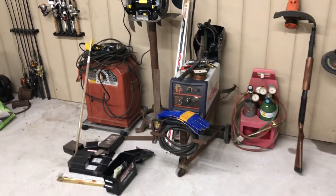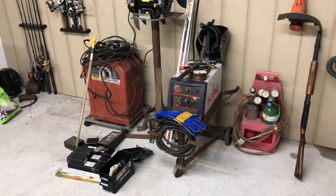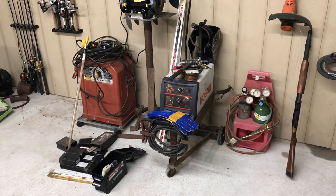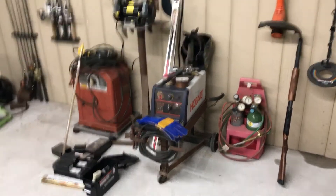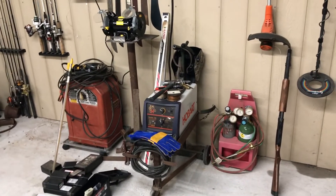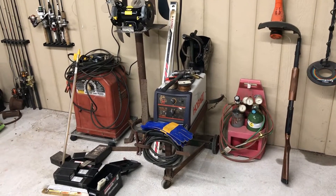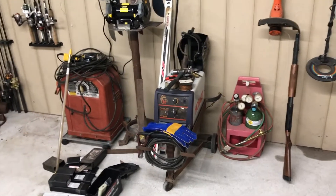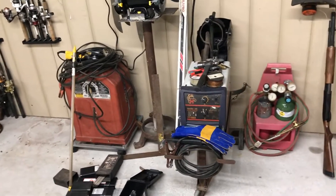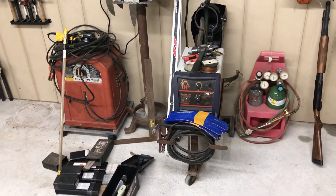Alright guys, Landrun 89 here. My boy and I have been trying to put together a little metal shop deal out here in our garage. I have all this stuff over at my workshop but it's 40 miles away, so we've been kind of trying to put together a little metal fabrication deal. This is why I go to auctions, right here guys.